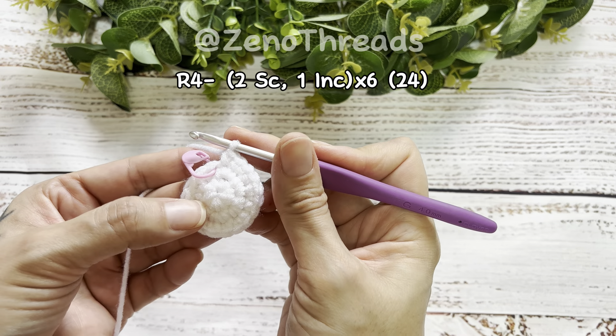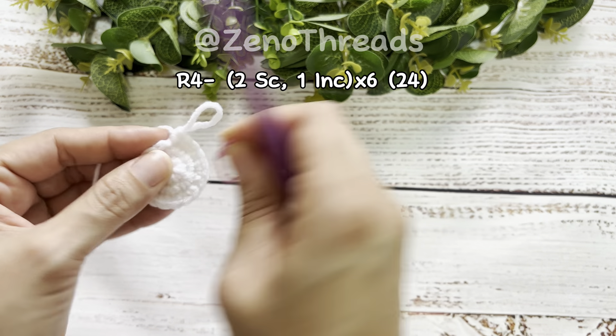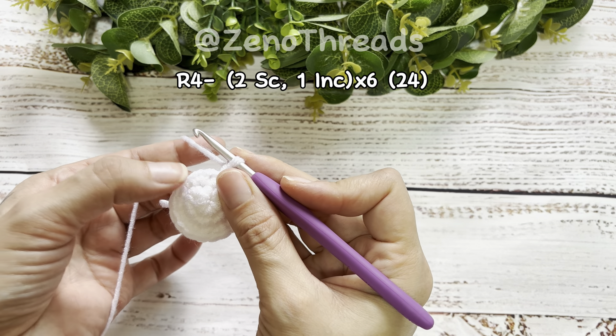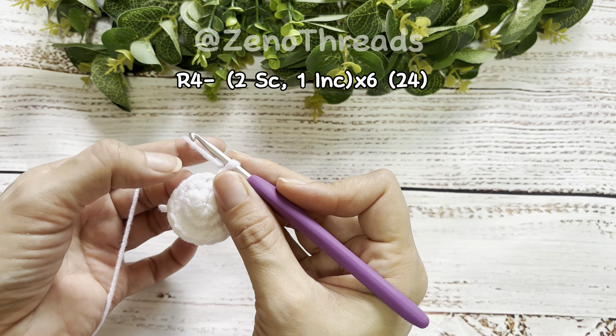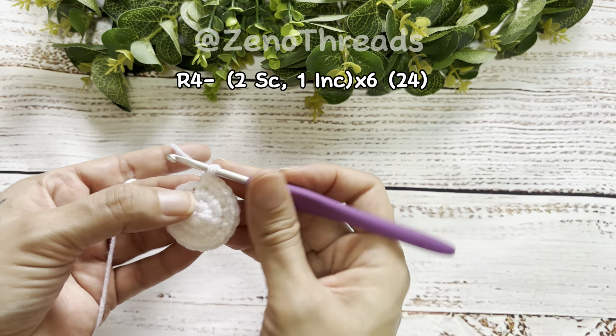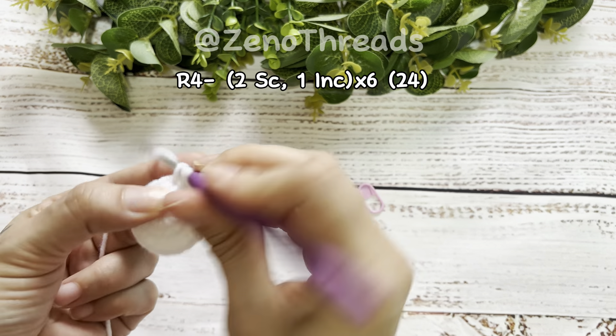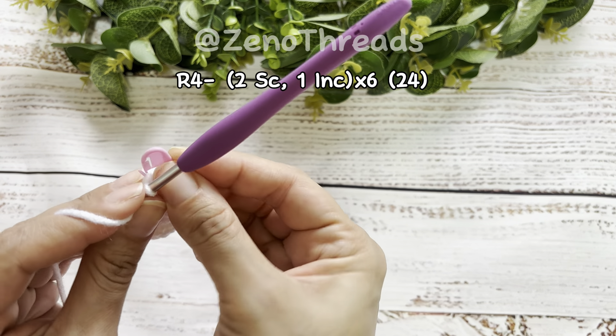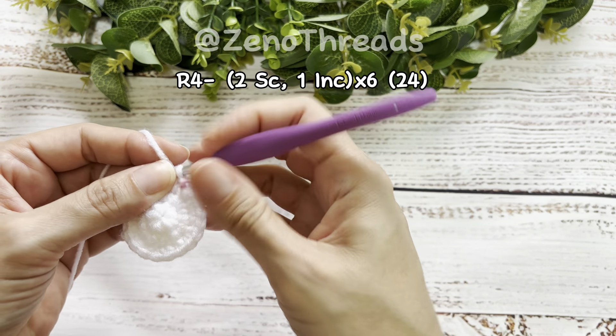We've reached the end of round three; remove the stitch marker. Now we're going to do something a little different — we're going to start with single crochets and then do the increase at the end. So we're going to do two single crochet and then an increase. Here's our first stitch; put the stitch marker in to mark the beginning of round four.